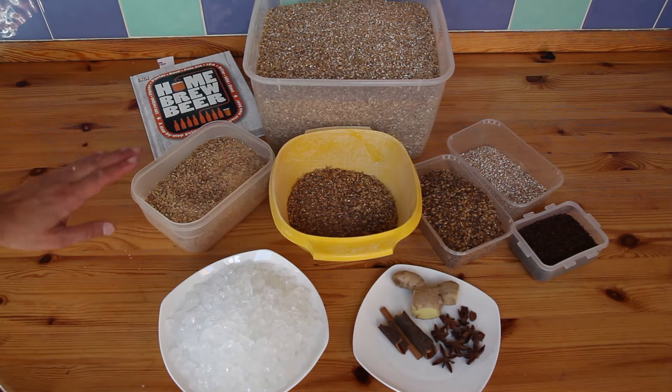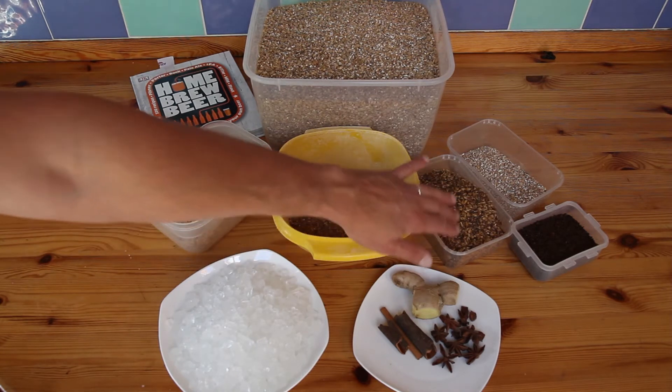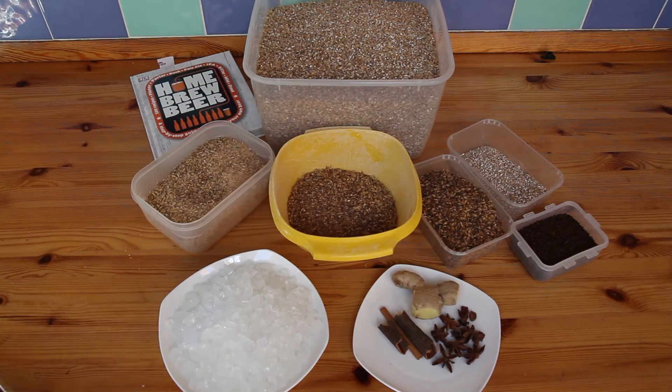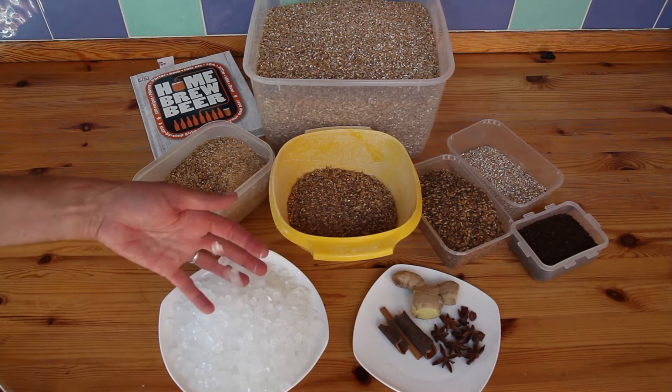I've got some pale malt, some biscuit malt, some caramunic malt, crystal malt, wheat malt, caraffa 1 malt. And these are candy crystals that I've never used before but look quite festive in their own right.